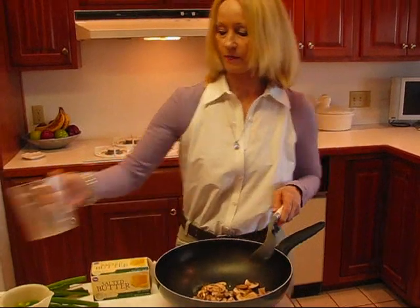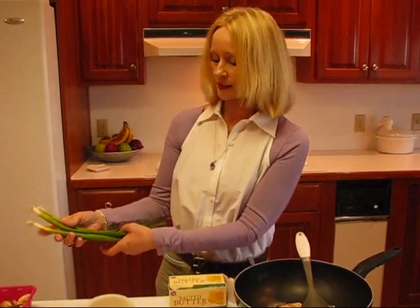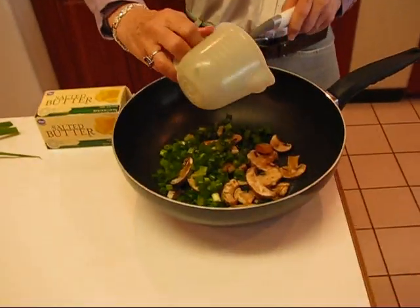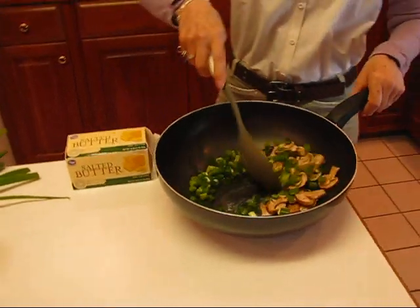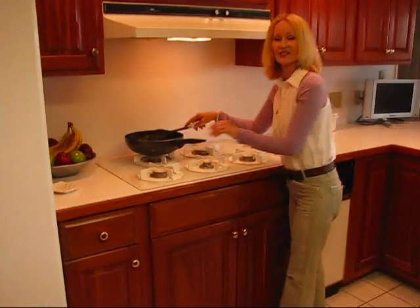There we go with our mushrooms, and then you need three green onions. I've already got them sliced up — just slice them and put them in. Then we're going to move over to the stove and sauté these until they are tender, and then we can continue with the rest.